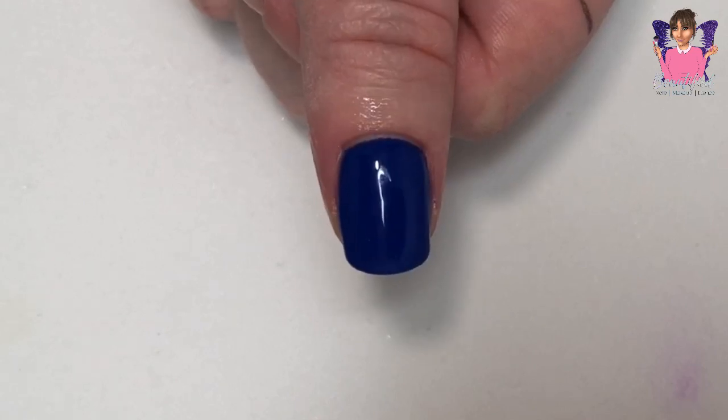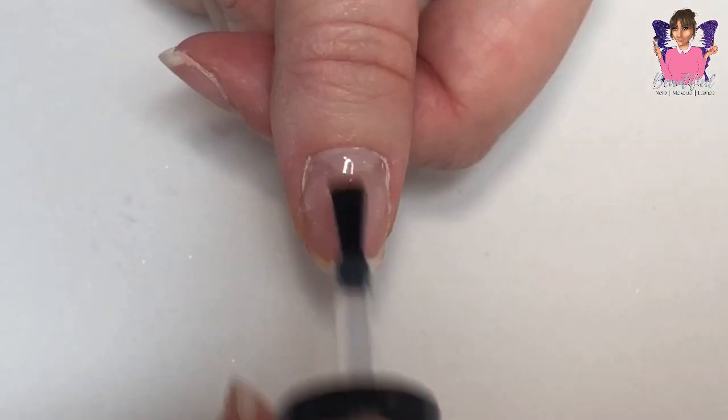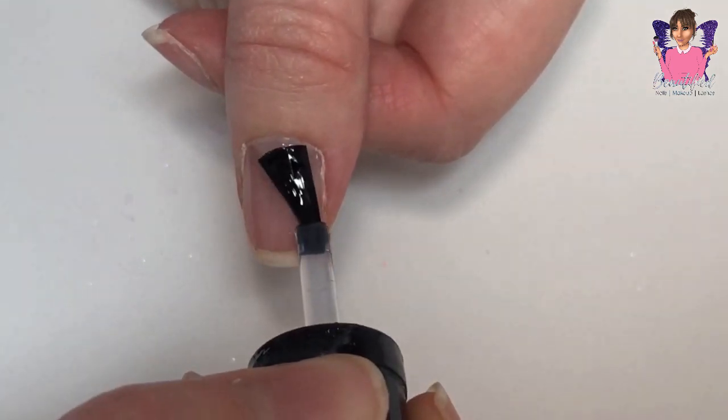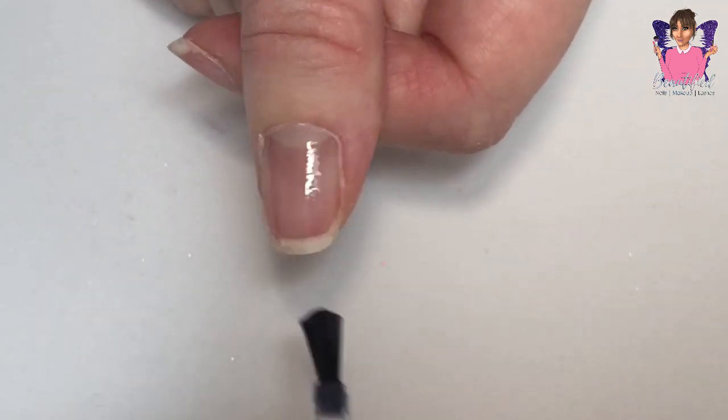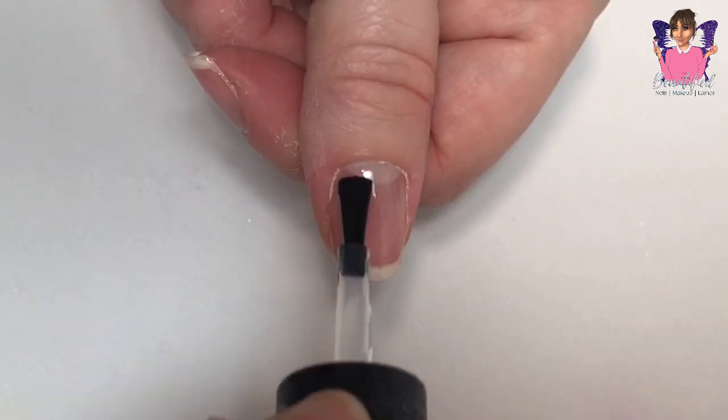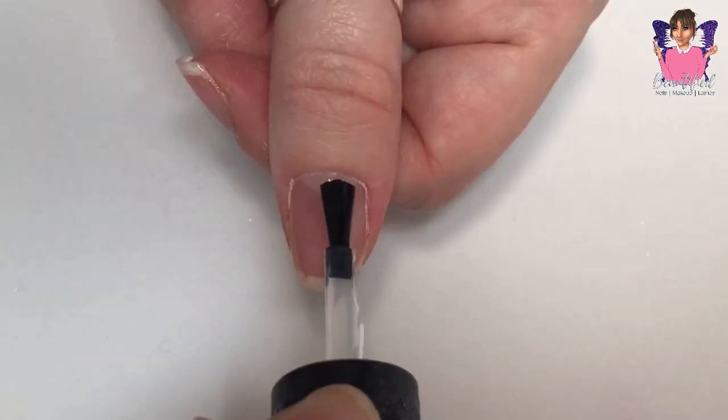Hi everybody and welcome back to my channel. In today's video I work on my short natural nails again — they are short square nails because I really do like that shape at the moment.